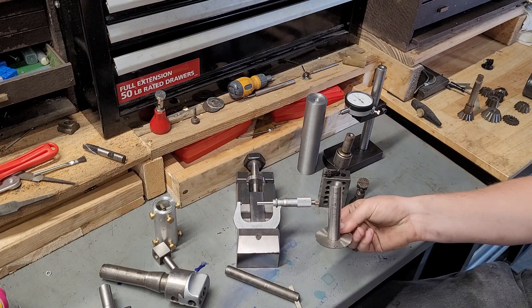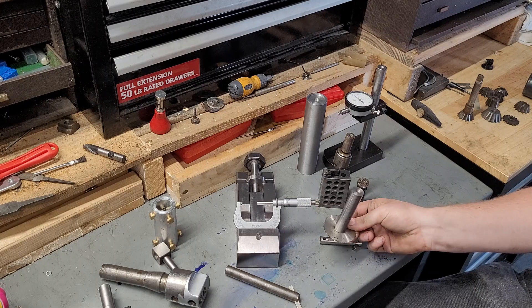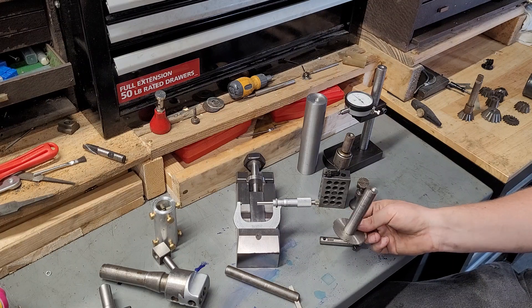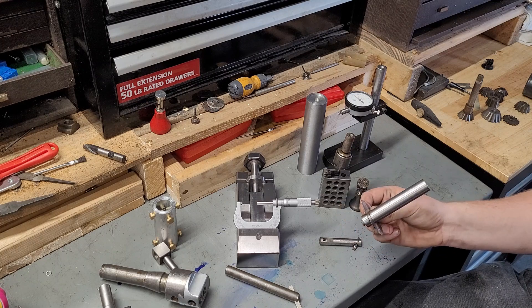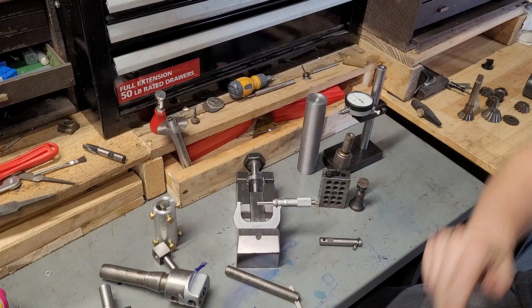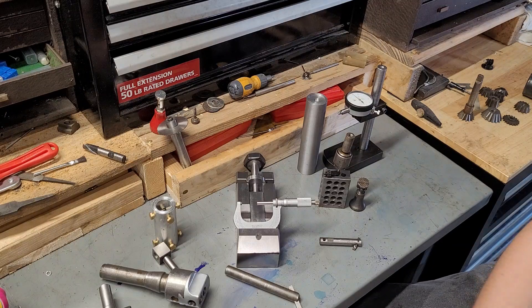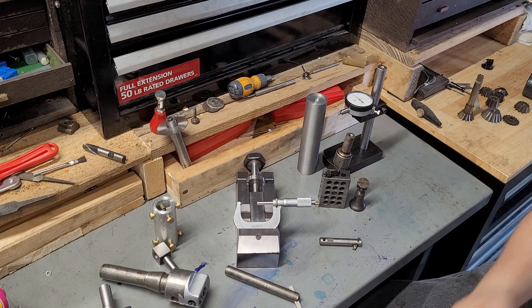Another shop-made tool: I did make the arbor for this slitting saw. This is another one of those things where I didn't want to wait three or four days to get an affordable arbor — I just made one out of an old bolt. A lot of the high-strength suspension bolts are heat-treated, basically the equivalent of 4140 high-strength, pretty hard — around Rockwell C30. It's really tough, durable stuff and does well for shop tooling.